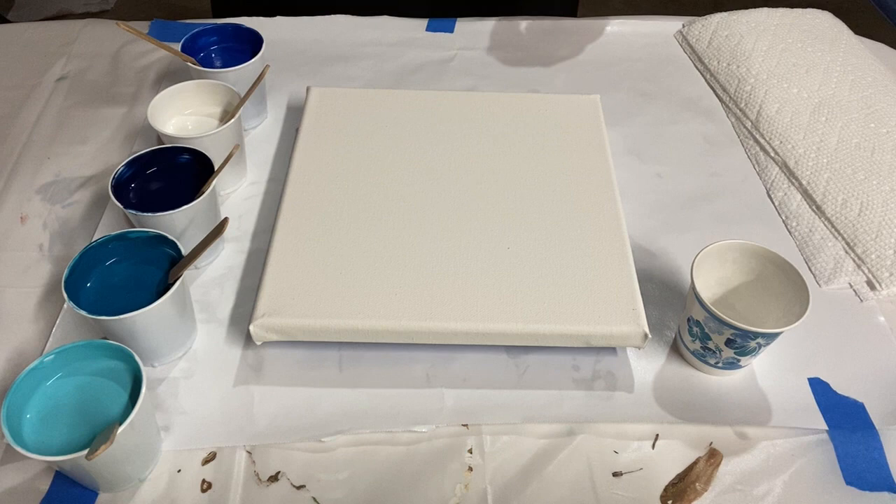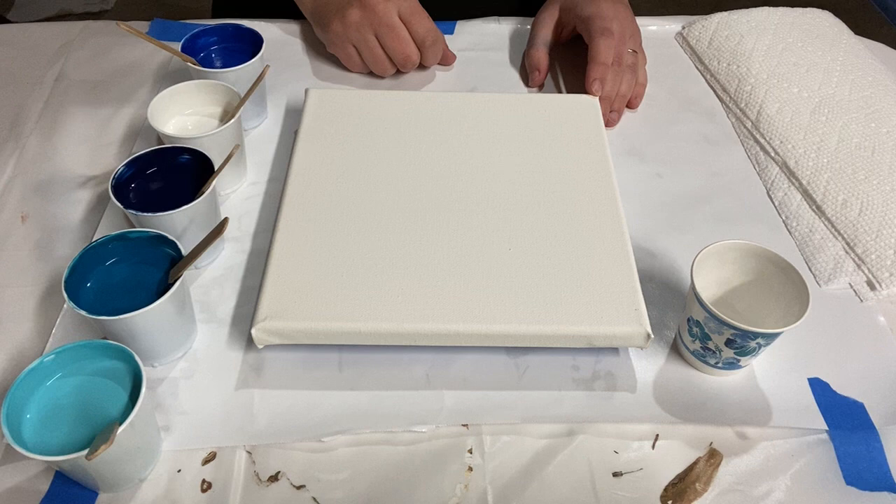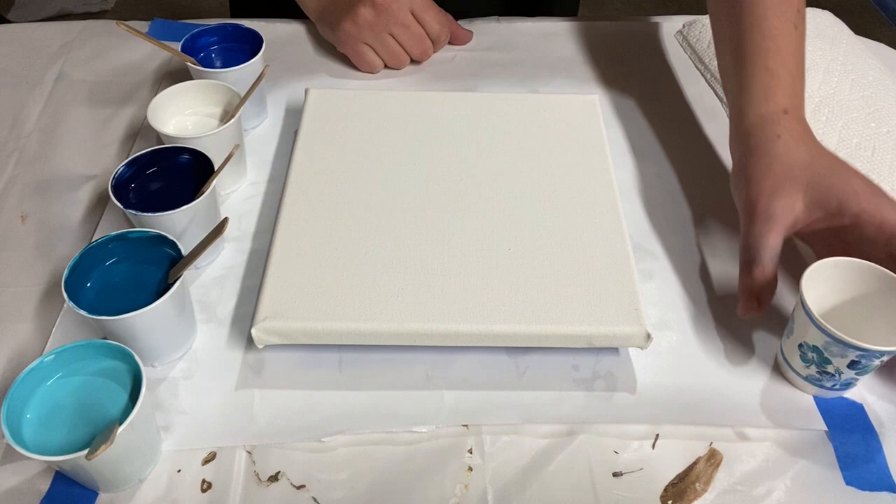Hey there everybody, welcome back to my 31 paintings for the new year series. I'm doing these 8x8 inch canvases in a variety of different styles, just to show a lot of the various beautiful techniques you can use in acrylic pouring. Today I'm doing a ribbon pour, which is also the same as a dirty pour but without silicone.